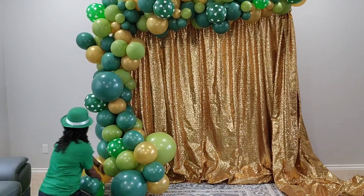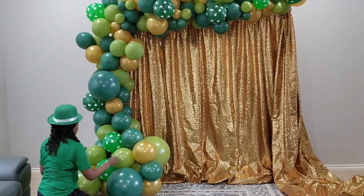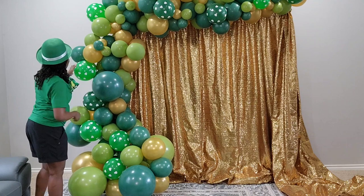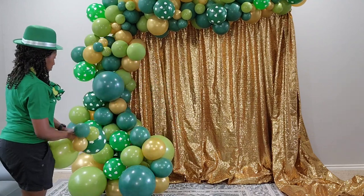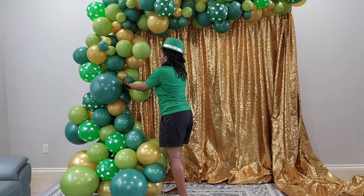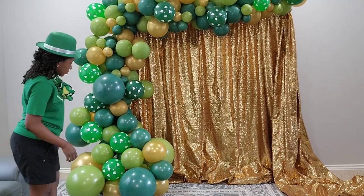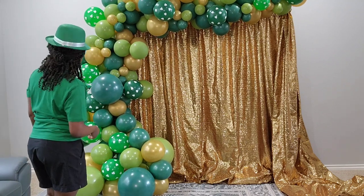Now I had to look into the meaning of the shamrocks for St. Patrick's Day. It's also known as a three-leaf clover. What I found was that St. Patrick used it as an educational symbol to explain the Holy Trinity to non-believers. The thought is that he introduced non-believers to Christianity in the fourth century — can you believe how long ago that was?